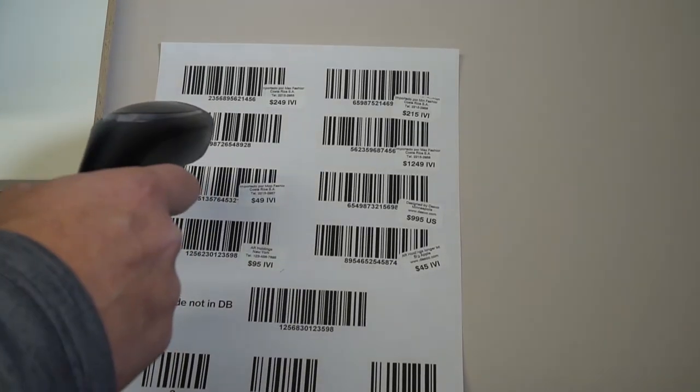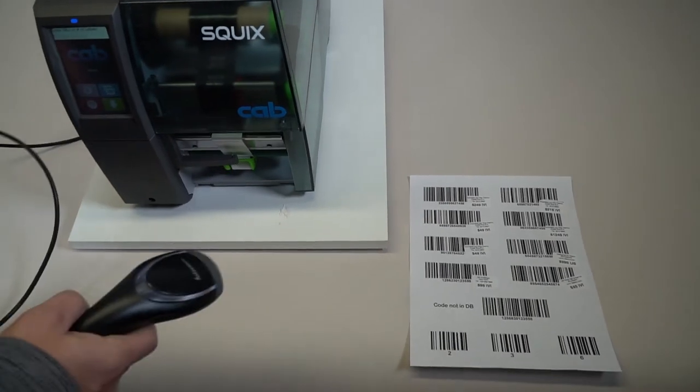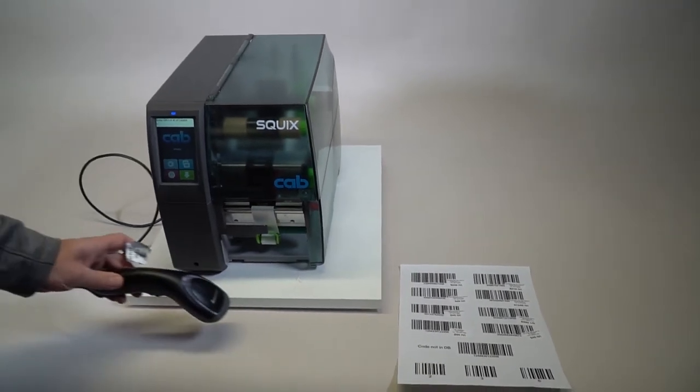I'm going to scan this one right here and we're printing out the data that is on there. As you can see, we have different information on these labels, and it's all totally programmable and set with what you're looking for.